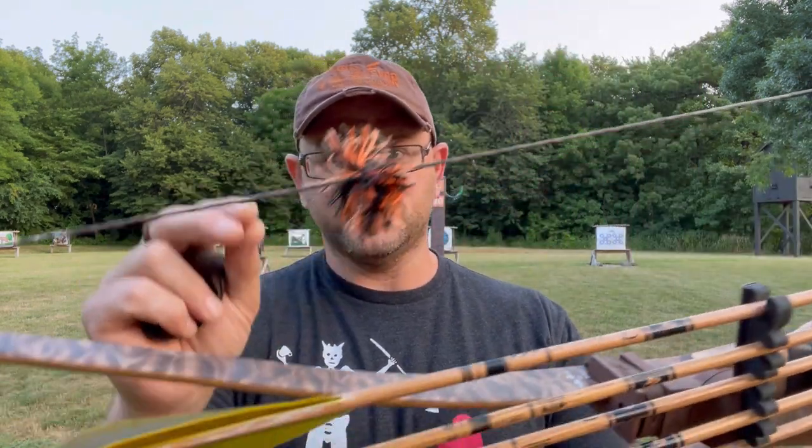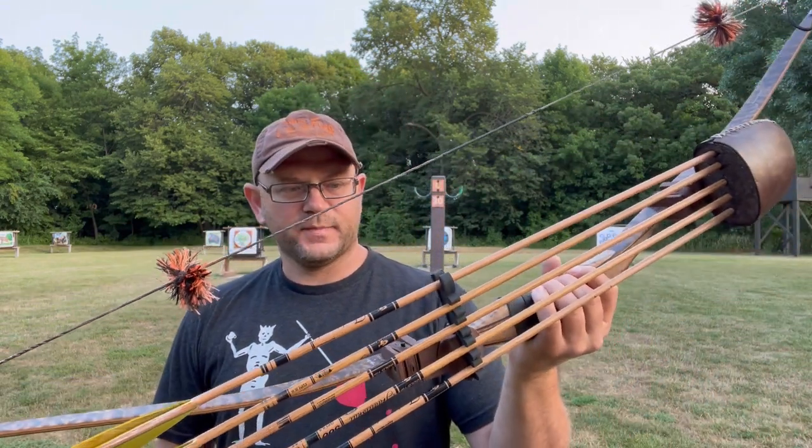Brace height — last time I talked to you guys it was about seven inches on the low end. I've actually got it at seven and a half inches right now, and it seems to tune out really well there. It tunes out really well with these string puffs I've got on it.